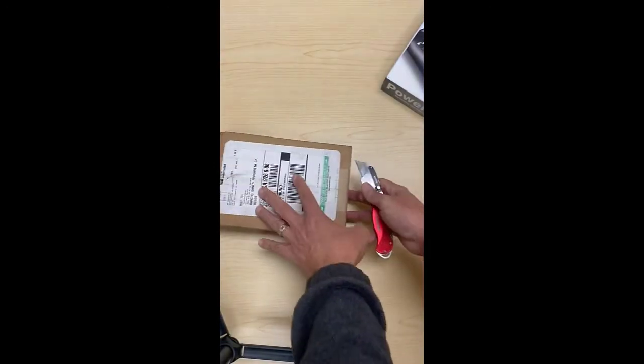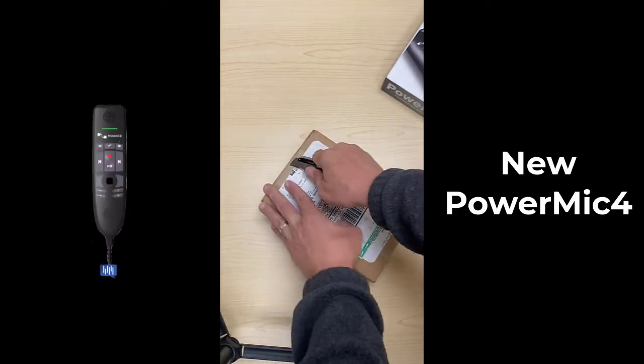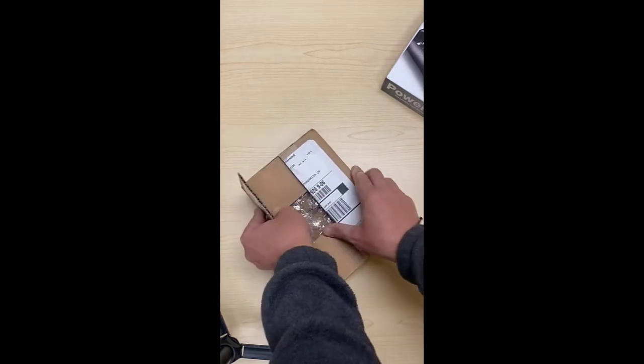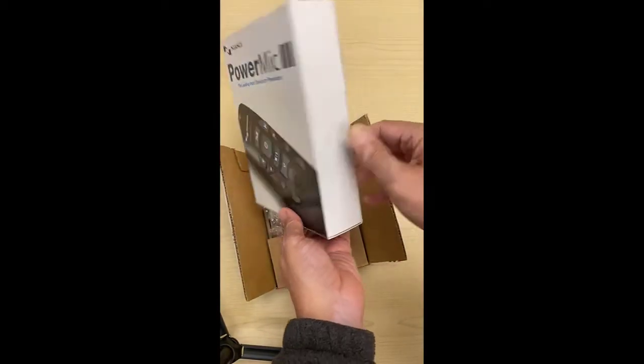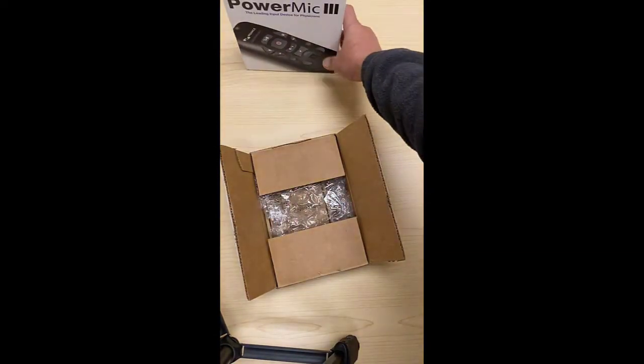Cut this guy open. I'm going to be careful — cut the box and see what we got. So this was the old — this is the Power Mic 3. Kind of a bigger box here. I'll set that back down.